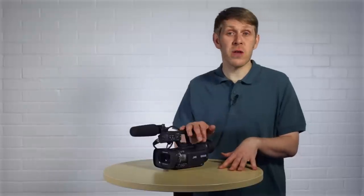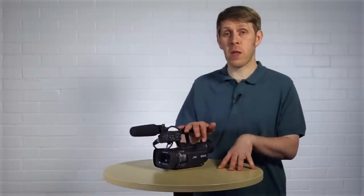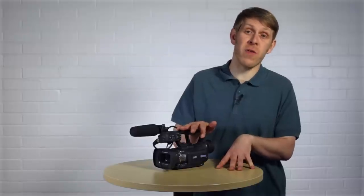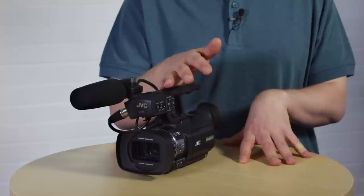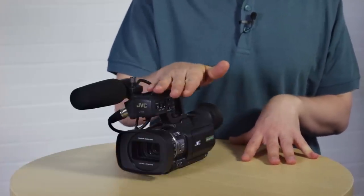For the more advanced features there'll be follow-up videos later on in the series. But in this video I'm going to focus on using the camera in auto mode and I'm going to cover everything the camera has to offer in depth in this mode, so you'll have all the information you need to start using this very capable prosumer camera.